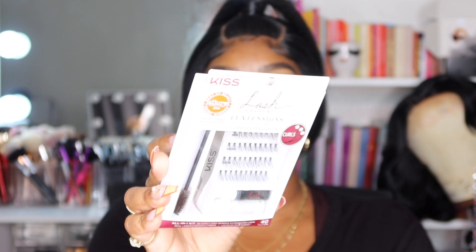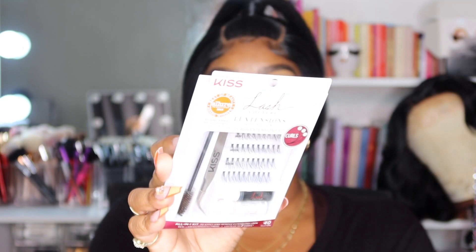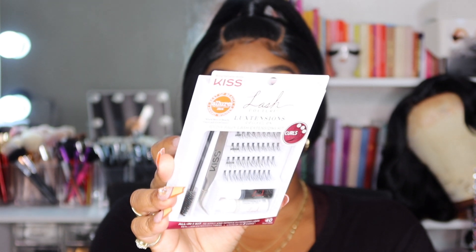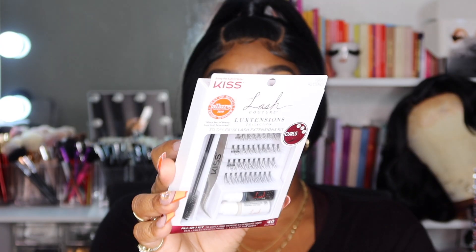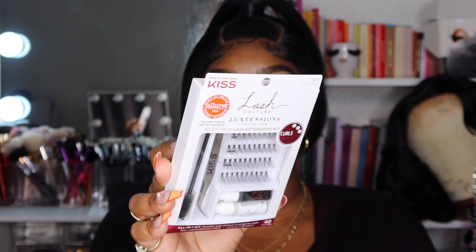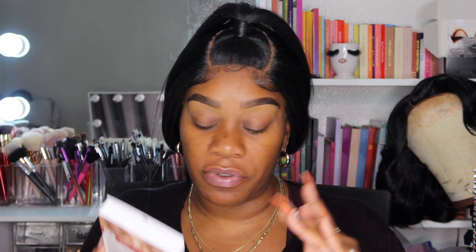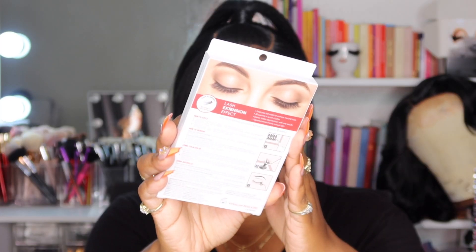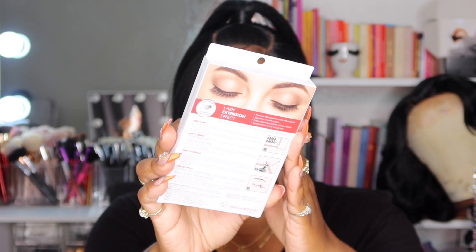It's the Kiss 'Bring the Salon Home' Lash Couture Luxe Extensions Collection 3D DIY Flex Lash Extensions Kit. It has 40 curls in here. It says all-in-one kit to apply and remove extensions that look like real lash extensions. The fibers last for up to two weeks. It claims up to two weeks — I'm not going to do a two-week trial, but I will put them on for you guys so you know how to apply them.